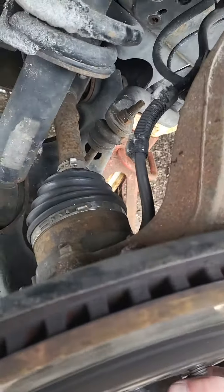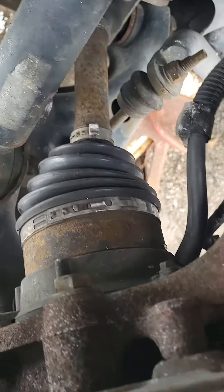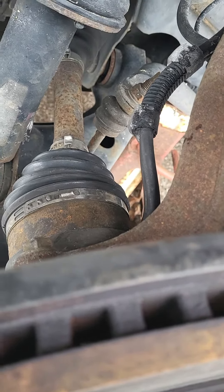Checking a 2012 F-150 4x4 that's not engaging. With the truck running and switched to four-wheel drive, I pulled the plug on this solenoid. This is a vacuum cylinder. I pulled the top off and had vacuum coming out of the top — you put your finger over it and feel the vacuum. That confirms it's working correctly.